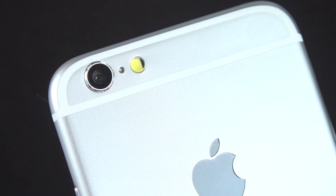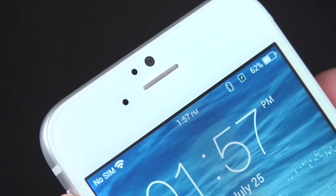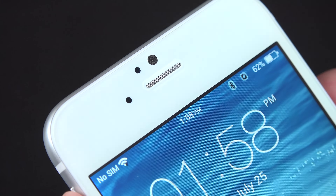It doesn't look like this is a functioning microphone. Now toward the top, you have an earpiece, a front-facing camera, an ambient light sensor, and a proximity sensor. All of that is functioning.